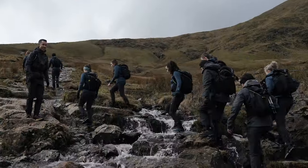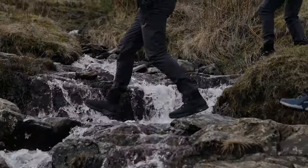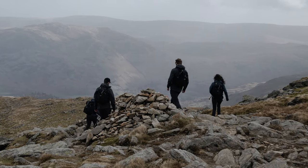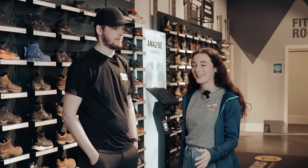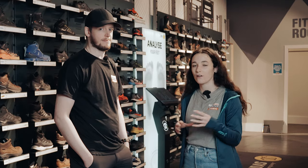Now at Ellis Brigham, it's really important for us to get our staff out on the hill trying the products. So I'm really excited to go and chat to our testers and see what they've got to say about it. That's our on-the-hill testing done — all the feedback seemed really positive. Now the staff are back in the store, the boots are in the store, and we want to hear a little bit more detail about what they think.